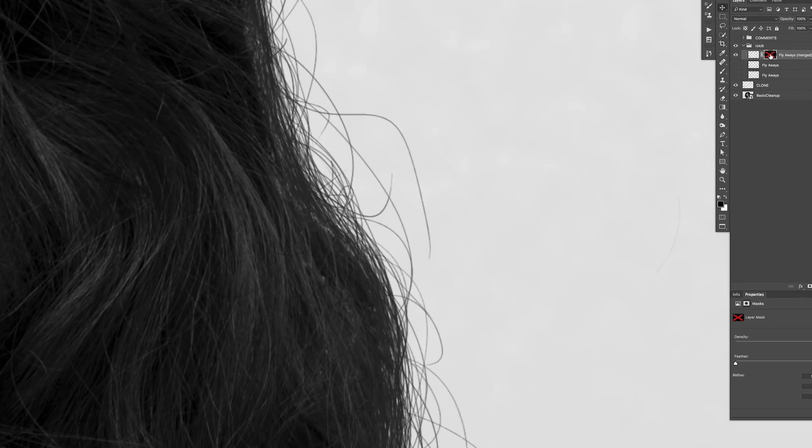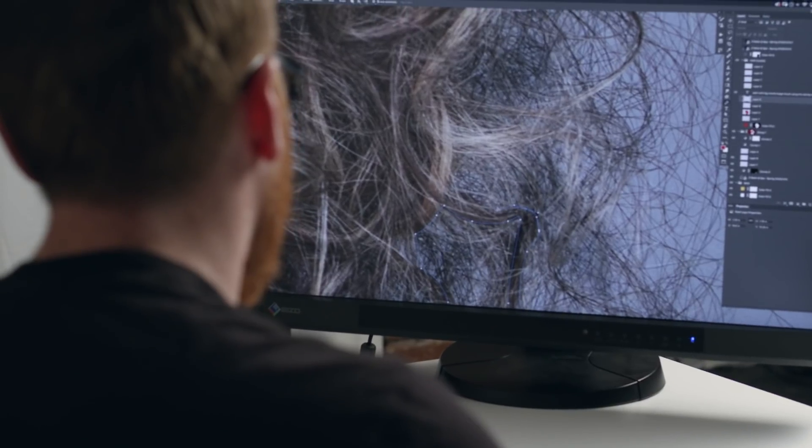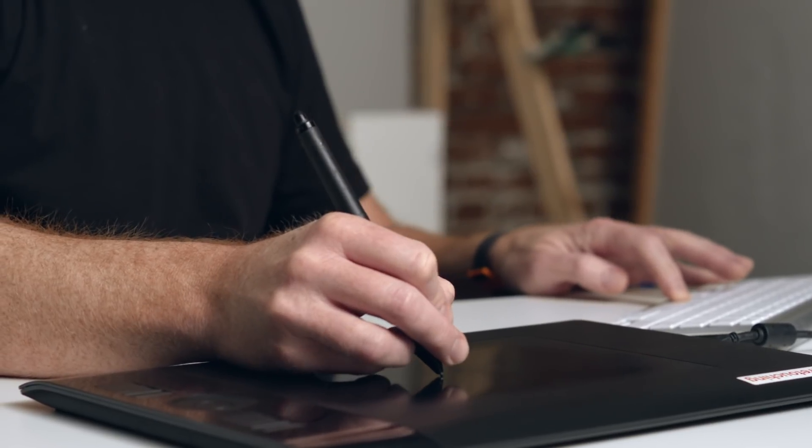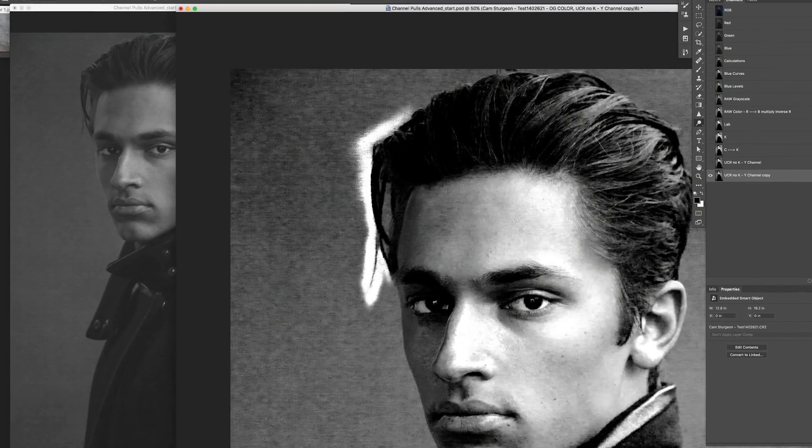There are two objectives that a retoucher is going to have when faced with hair: it's either to clean it up really nice, or to extract it. So I just make the decisions about what do I like, what don't I like, what do I want to keep, and what do I want to create. Because at the high-end level, there's no faking it, there's definitely no magic button. You've just got to get your hands dirty and go for it.